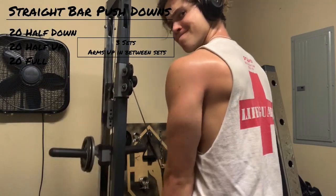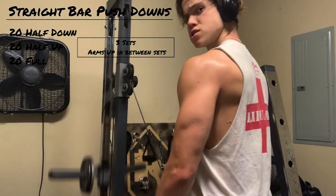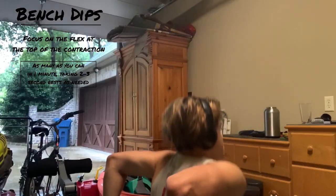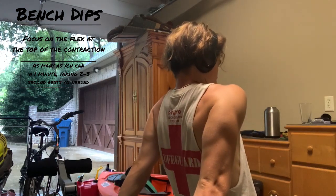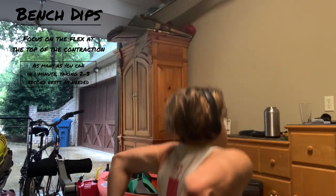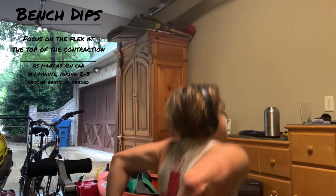We're on to our last exercise for the day — regular bench dips. Set the timer for one minute and do as many as you can. Try not to use your legs at all; really flex the tricep at the top of the extension, dip down as low as you can, then come back up. If you need to rest, pause, shake out your arms, take a two to three second break with deep breaths, then get right back to it and run through that full one minute.